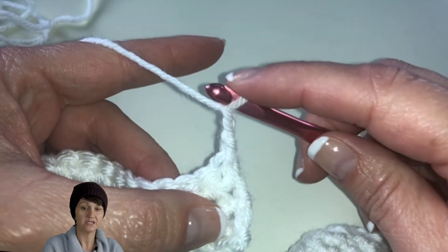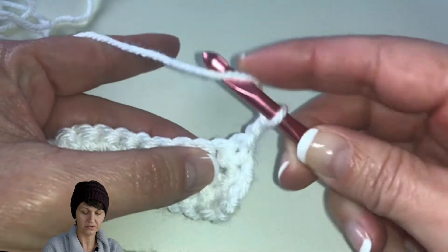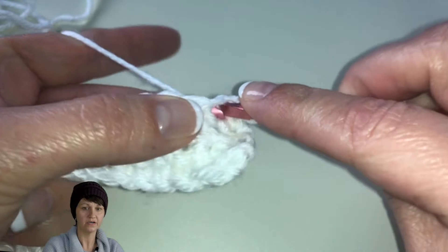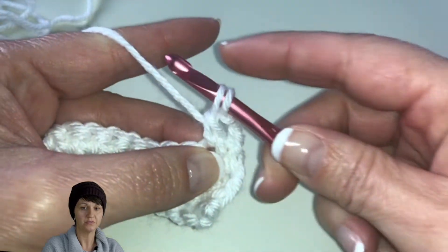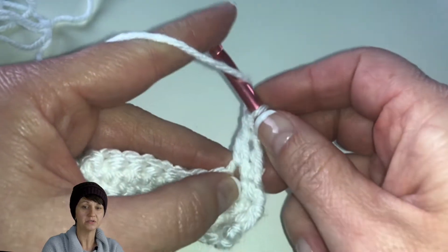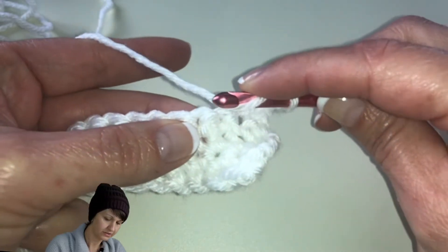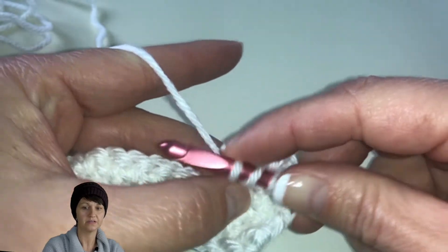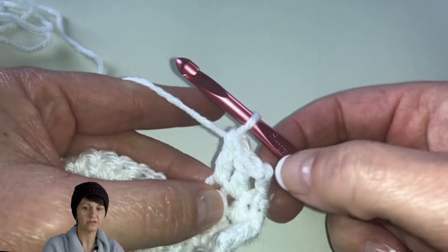Then we're going to do a double crochet into the next stitch: yarn over, insert your hook into the next stitch, yarn over, pull up a loop — you can see we have three loops — yarn over and pull through two, leaving two loops on our hook, yarn over and pull through those two. We'll do one more regular double crochet: yarn over, insert hook into the next stitch, yarn over, pull up a loop giving us three loops, yarn over pull through two, and pull through two. So that gives us our three double crochet.